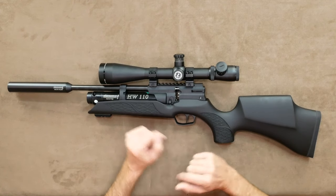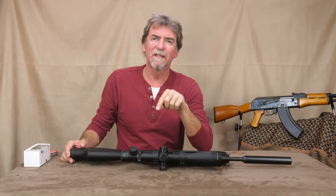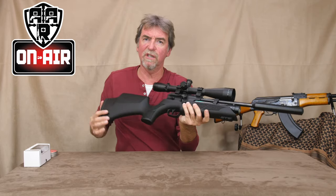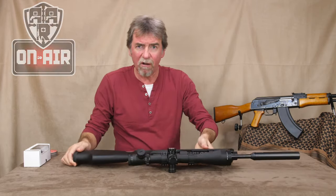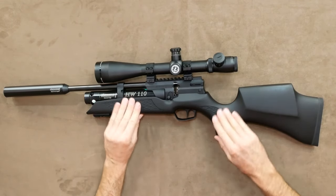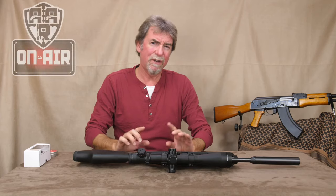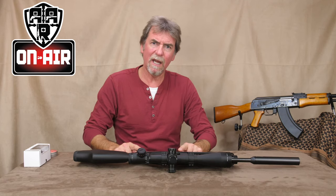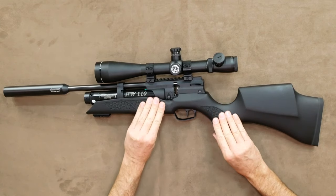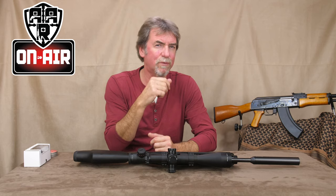This is the .177 calibre version, but it is available in .22 calibre if you prefer. Of course, this is the sub-12-foot-pound UK version. The stock is in black and it's a rubberised, very grippy, non-slip finish. I've heard some people complain about this, but I love it — it has the feel of quality. And my HW110 has never had a single problem with durability.